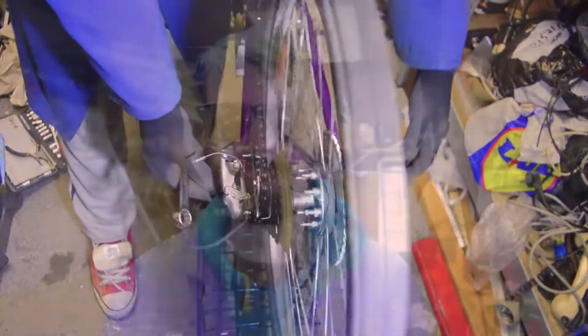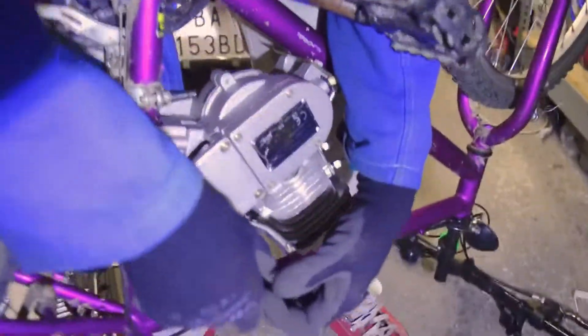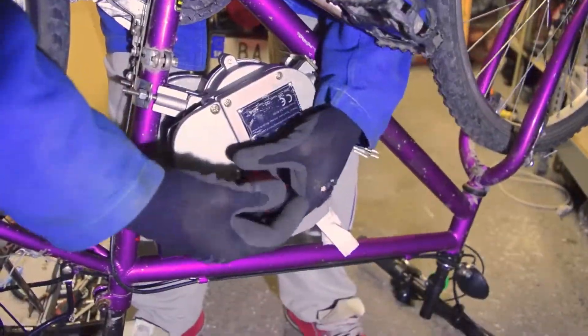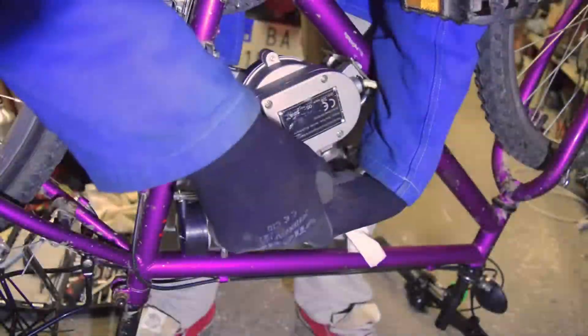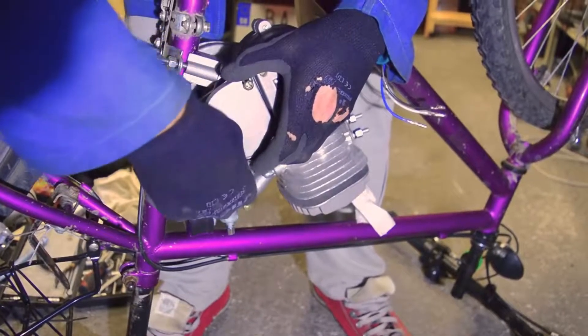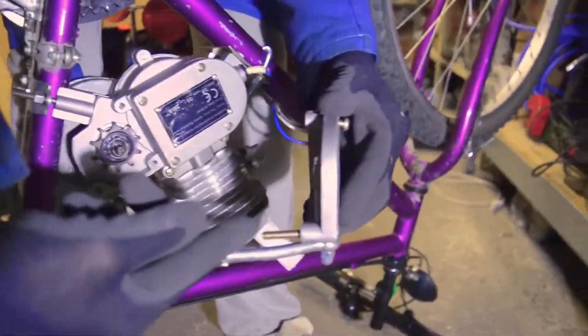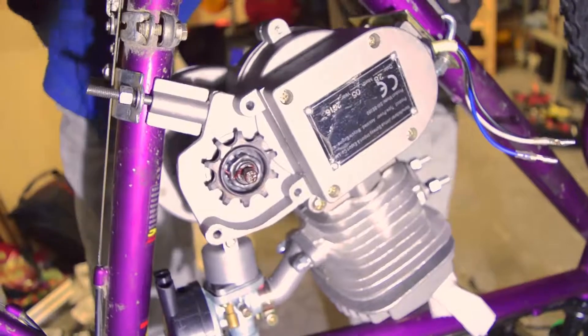Now we place the nuts. The change is, we start the chain placing. And we must remove this cover. Very long screw. Here is the gear. And we can start placing the chain.